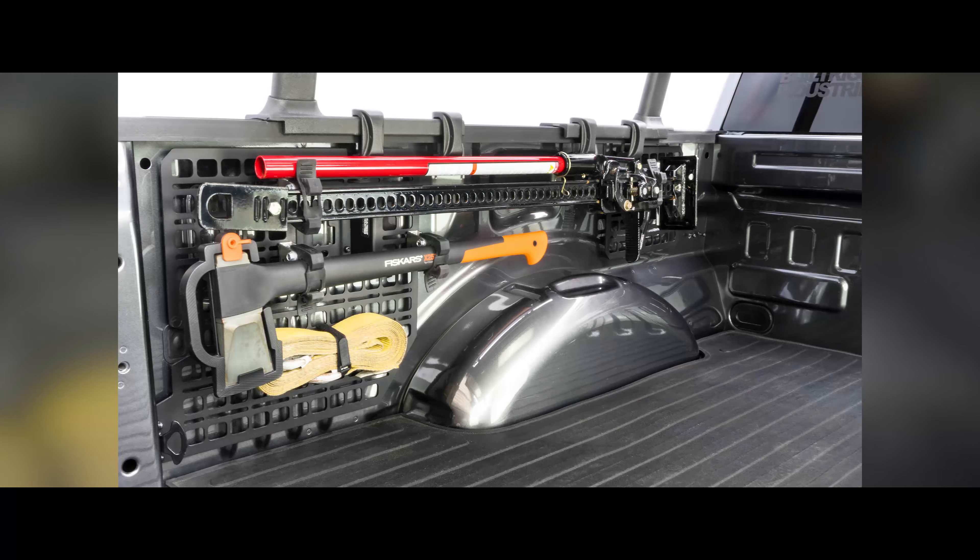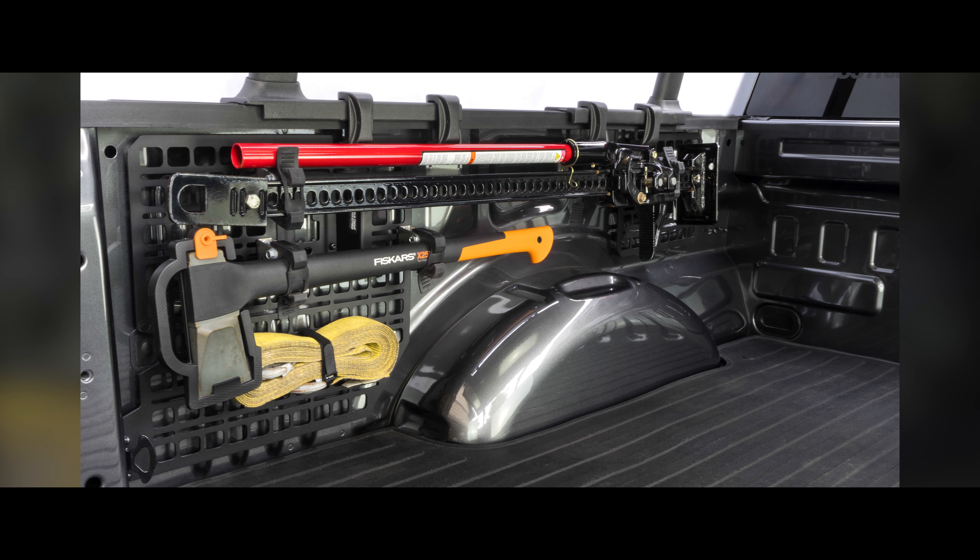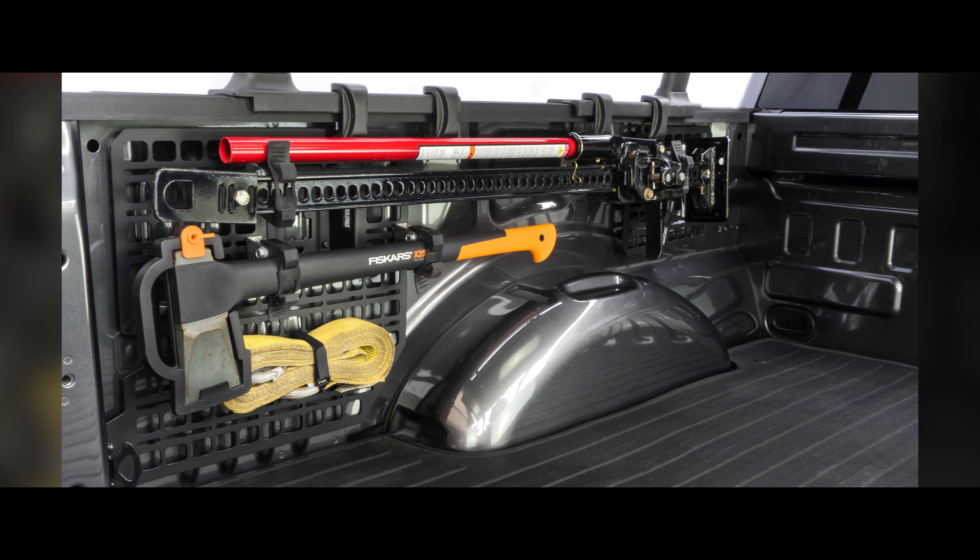This is something that hasn't been provided before. I've seen other little specific solutions like a container, but what we're providing is really a series of panels with more of a universal mounting feature. The features on the panel include a MOLLE pattern — so if you're familiar with military equipment, some of those accessories will bolt or strap right onto them. It's also got slots and holes so you can make the product into whatever you need.